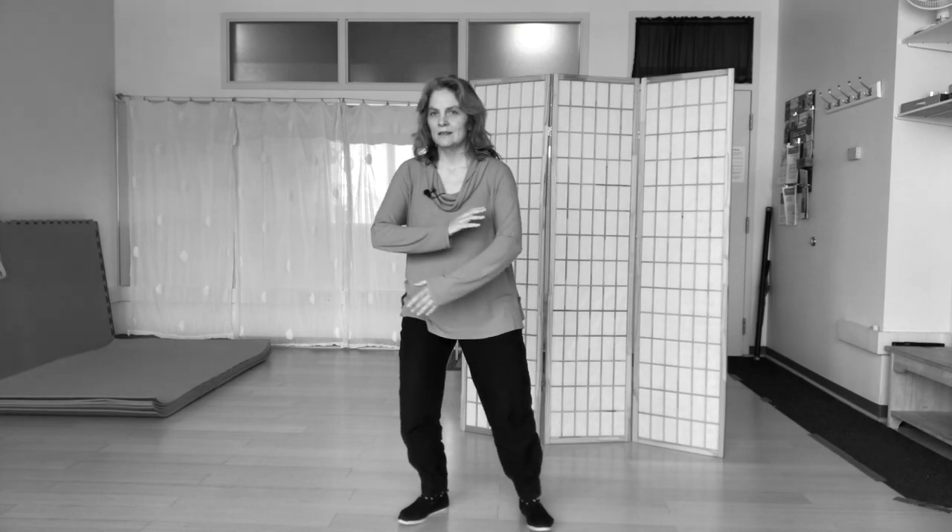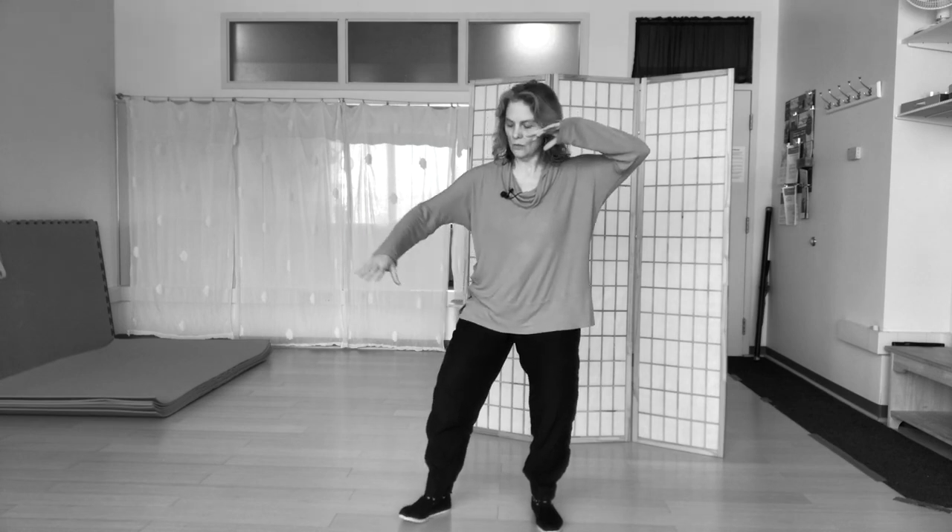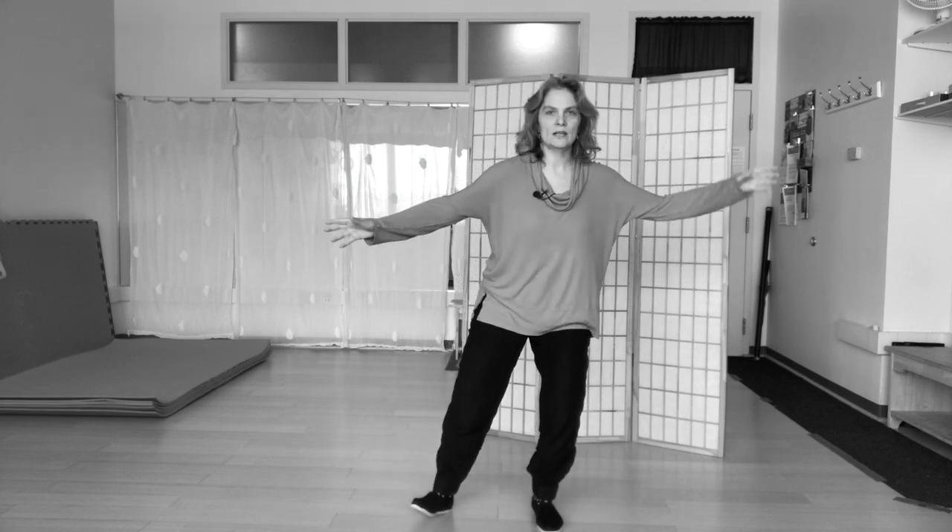The next posture is stepping back to ride the tiger. My weight is in between, but now it shifts a little bit — 60-40, with 60 on this side and the toe turned out on the 40 side. And then I change legs.